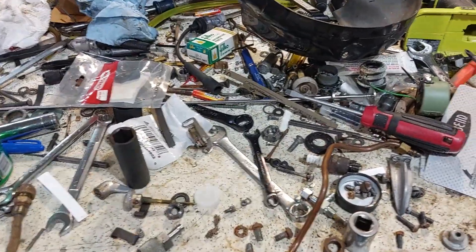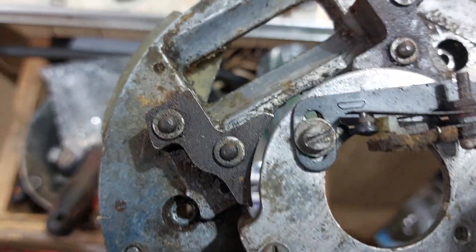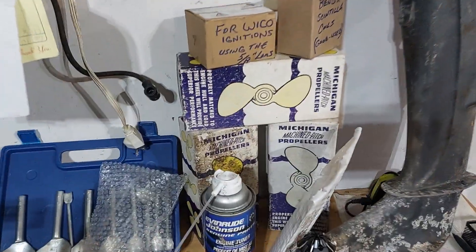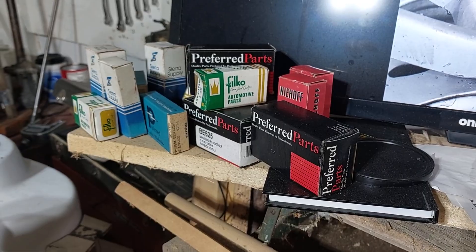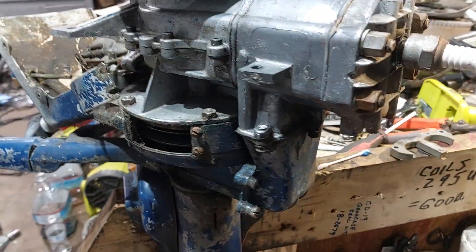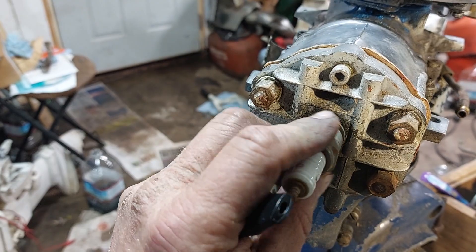I've got a set of points to put on it. I could put the old ones back in, but I think I'll go with the new ones. The old points were okay — just grubby — so I'll put them in my spare parts area. I've got props, coils, points, and condensers for all kinds of different ignition systems. Anyway, this takes a whopper of a spark plug — it's a D14. It's a big one.